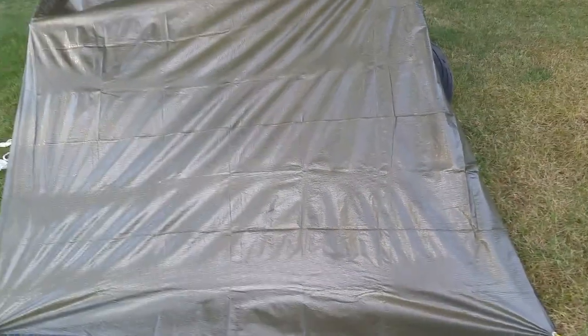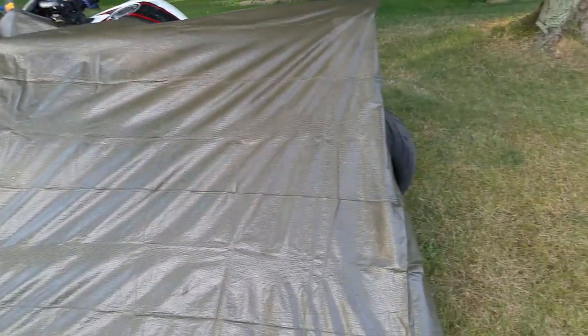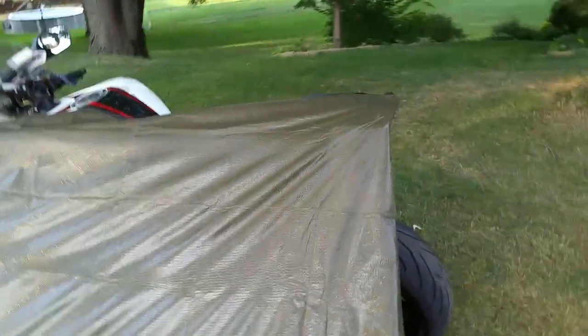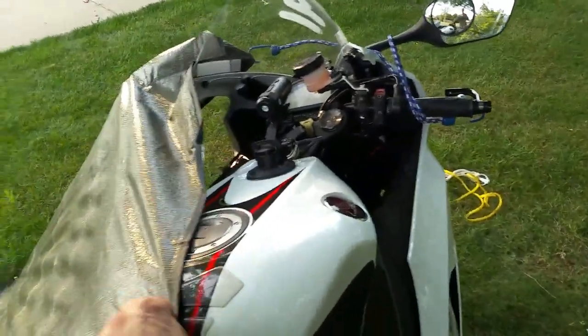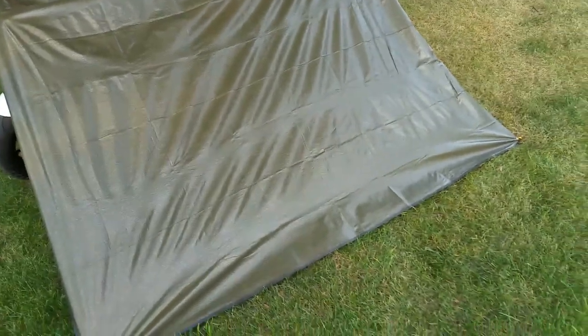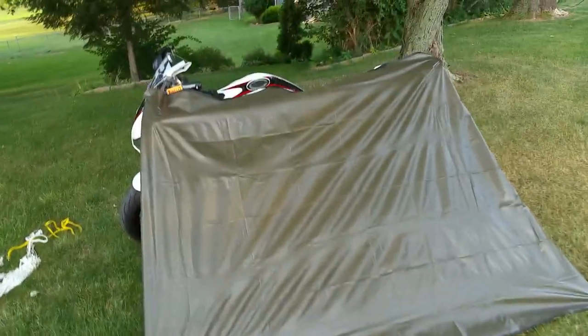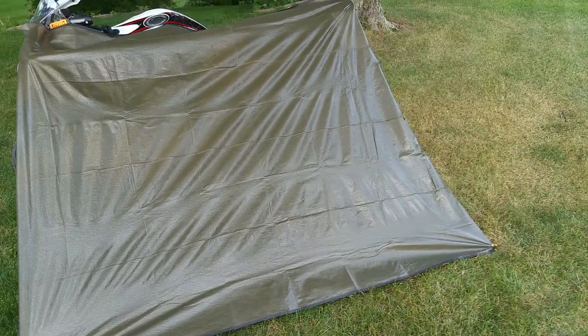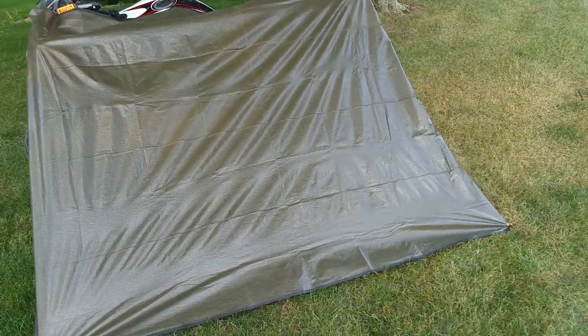If there is no wind and you're not expecting any wind, generally speaking you're going to want this angled face facing to the west, because that's where weather normally will come in from. If the weather's coming in from this side, you're going to get wet, even if we run another bungee through here down the side. Anyway, if you expect absolutely no weather or wind at all, it's kind of nice to put this face facing the sunrise in the east. That way, if it got a little chilly that night, that's going to warm you up in the morning hours.